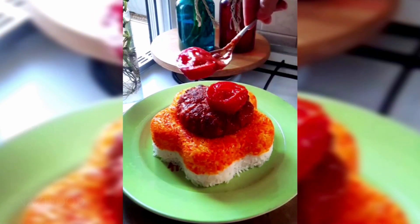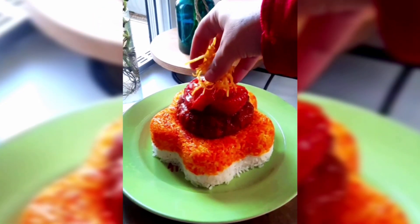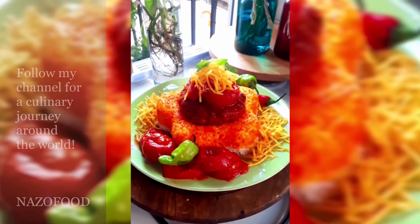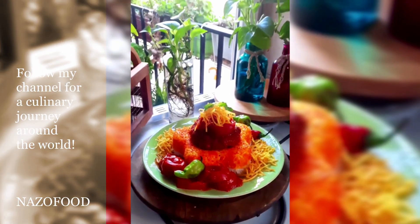Finally, transfer the rice to a serving dish, place the ban kebab on top, and garnish with potatoes and tomatoes. Enjoy your meal!